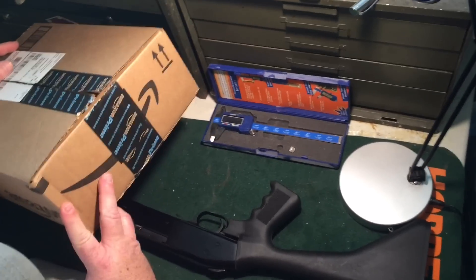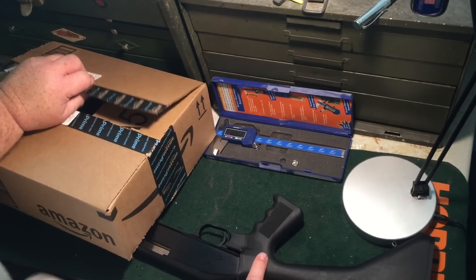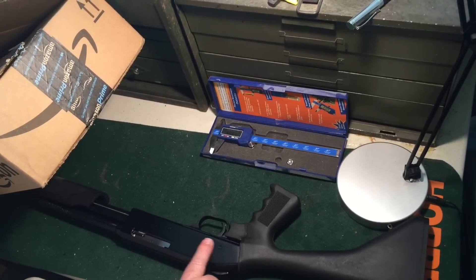Well Barrett, got something in the mail. I just realized this is lame here — I'm editing this video. This is our new Mossberg 500 .410 cylinder bore.